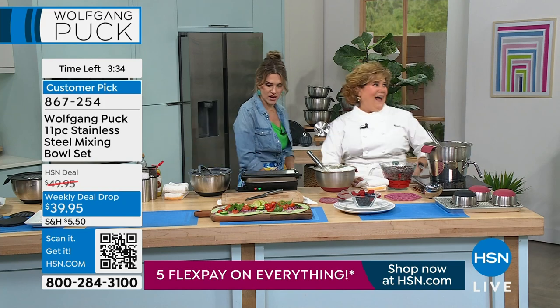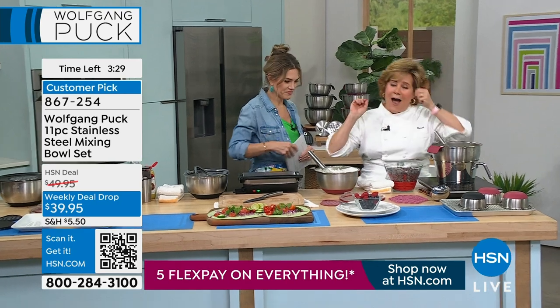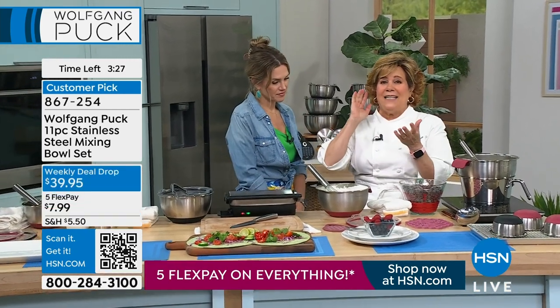Let's dive in really quickly because we don't have a whole lot of time on this one. Wolfgang's busy eating his grilled cheese sandwich, but we'll show you really quick. They made this really short, but I love his mixing bowls because they nest.